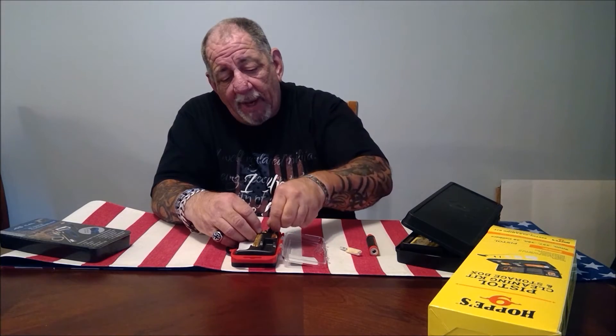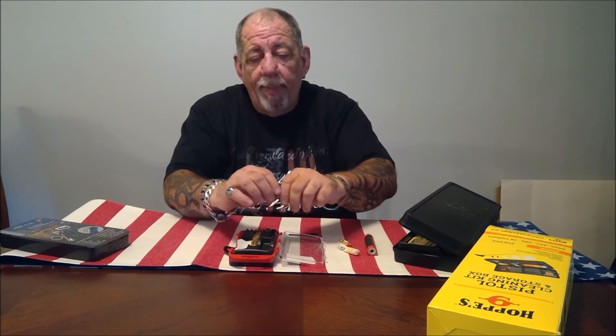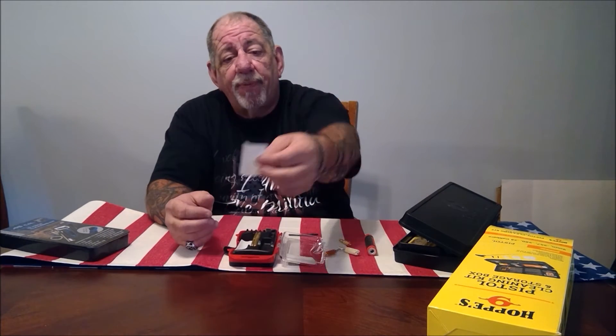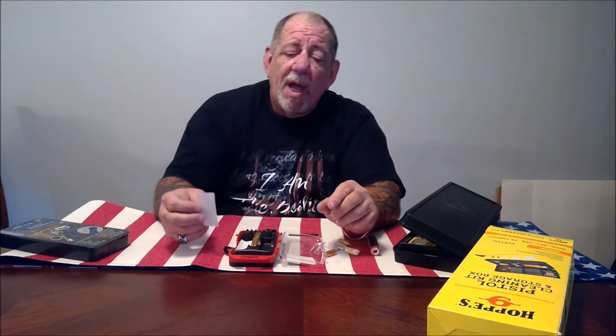That's the brass jag and that's the cleaning brush. This also comes with a couple bits to use as a screwdriver in case you need to. They do give you a bunch of cotton patches — they're a little cheesy. These are not the ones I normally use; I normally use Hoppy's patches. But in a pinch, these are fine to have.